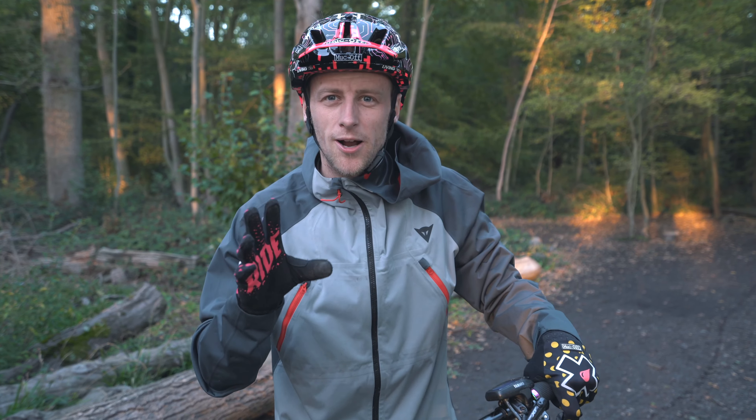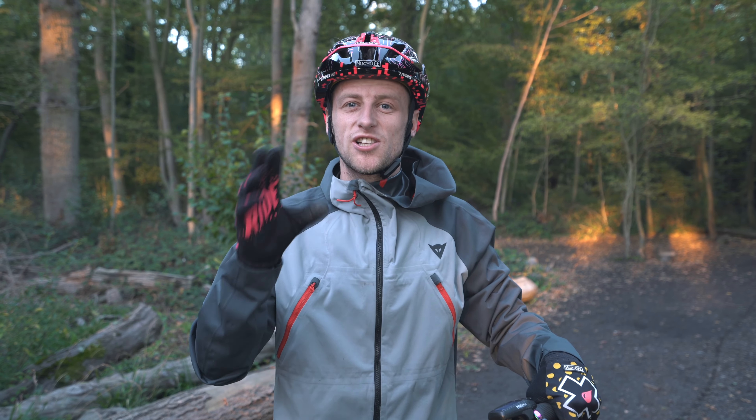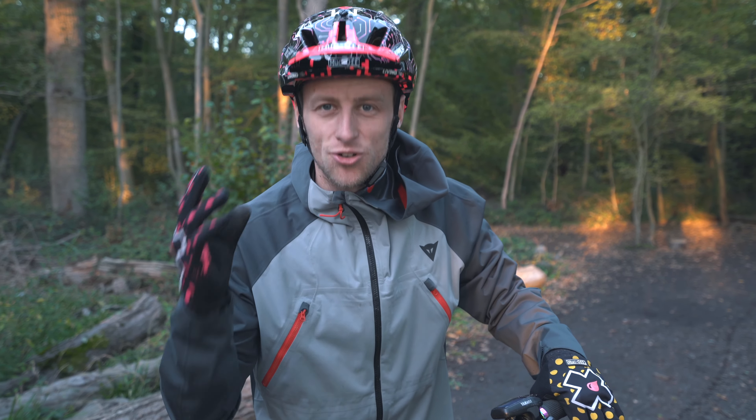With winter time approaching, trail conditions are about to change from dry and fast to slow and wet, which means no grip. Today we've fitted spike tires in the ultimate quest to find grip.